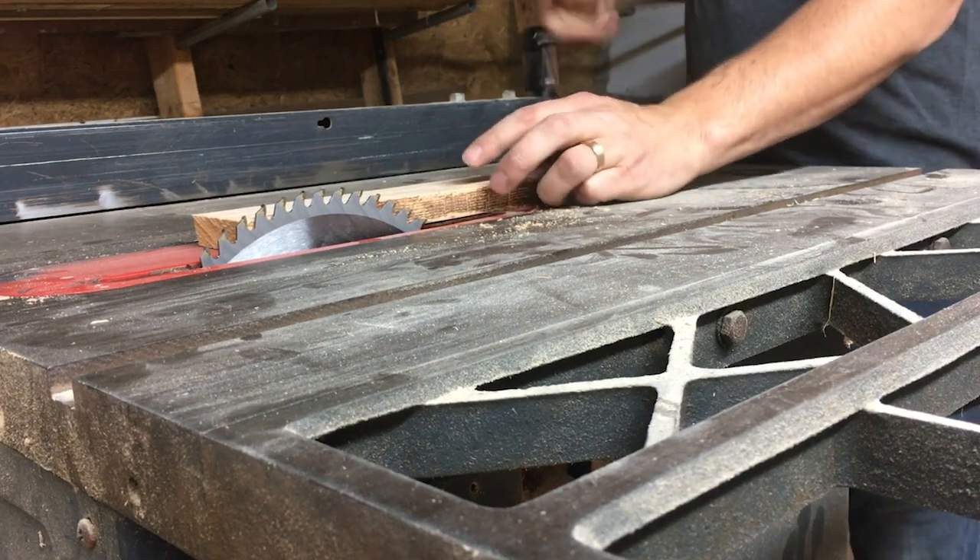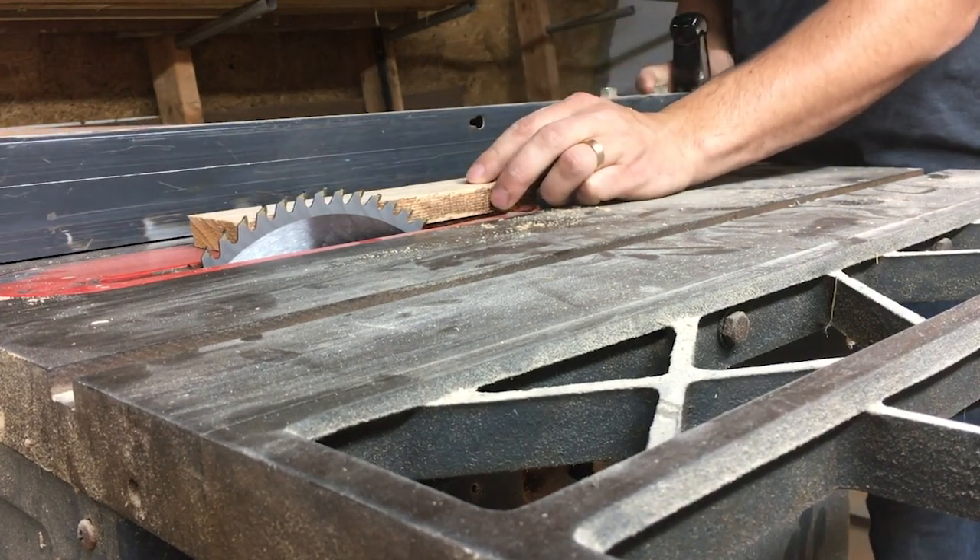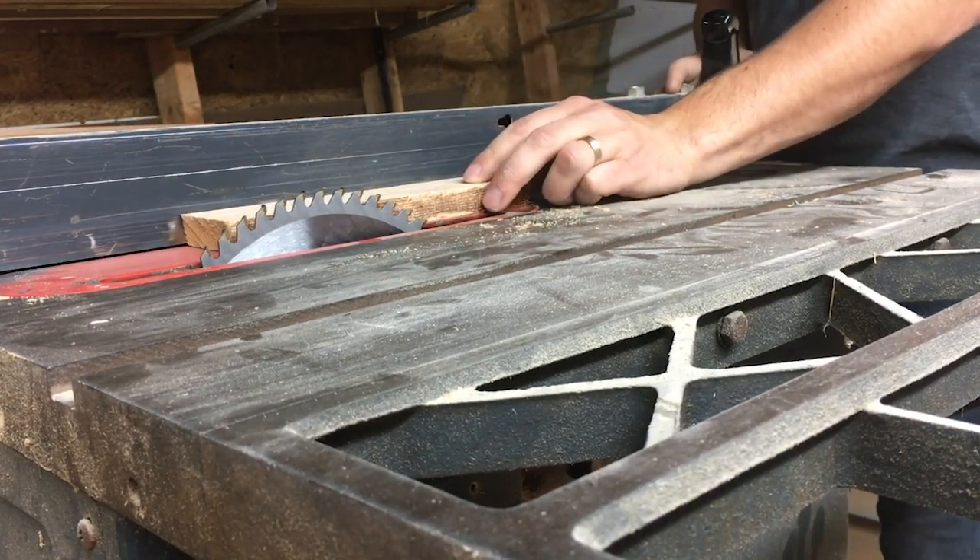Alright, today I'm gonna start with cutting down these oak boards into pieces of trim that I can use on the gun cabinet.